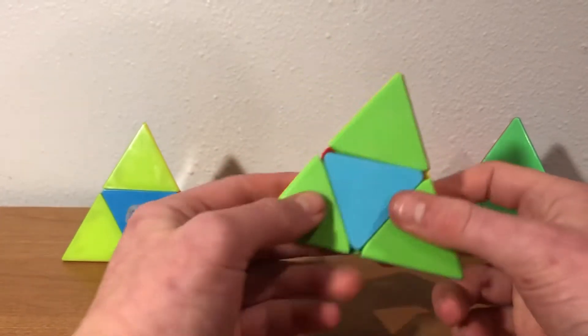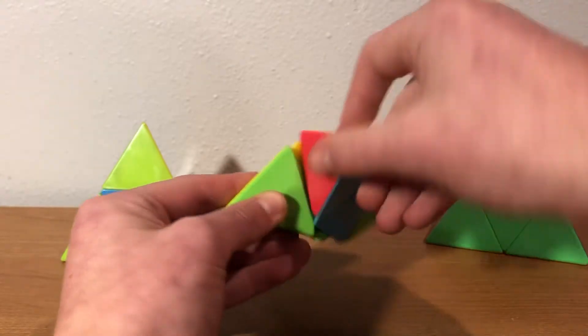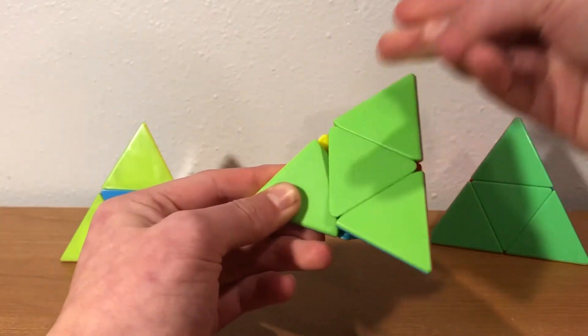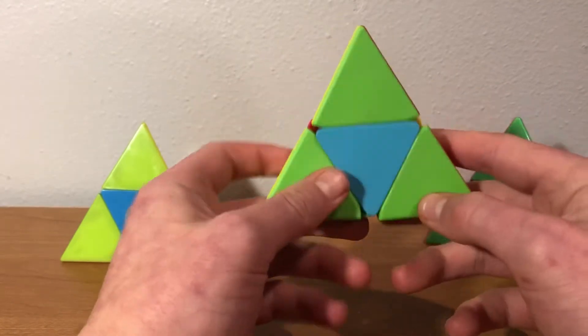But if it belongs on the bottom, here's what you're going to do. You're going to start your cycle in the back from here, and you're going to go up, down, and back. Then you're going to re-grip and do your front move twice. And that will cycle this. So again, this and this and this.